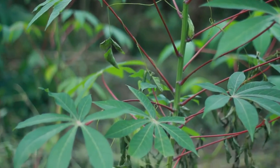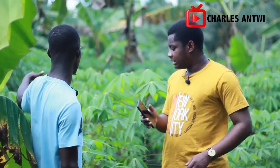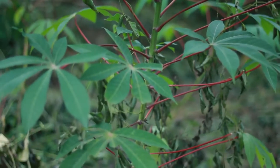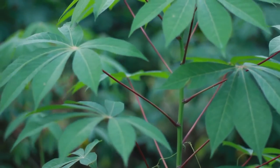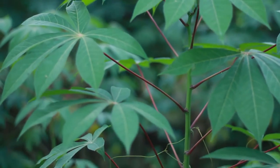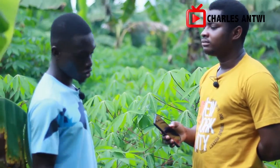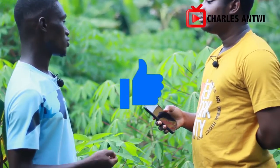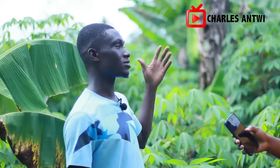We have the red one and the white one — that is what I know. We have names for them but I've forgotten the names. You can see the difference from the leaves — this one has a red tinge on it and others have white. I planted the one with the red because it's very nice: harvesting is early — six to seven months — it grows nicely, produces well, and the cassava itself tastes very sweet. You can even use it for ampesi.